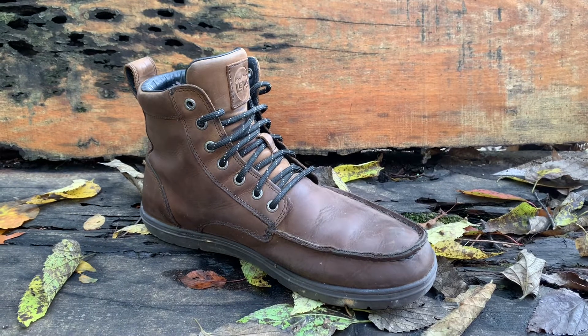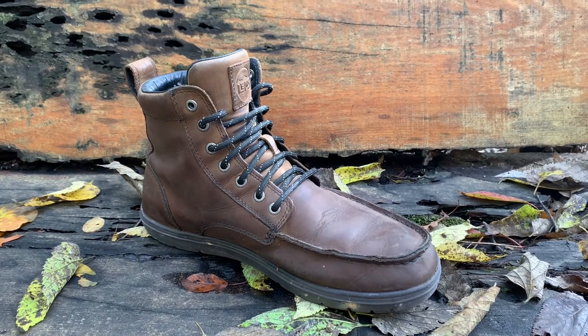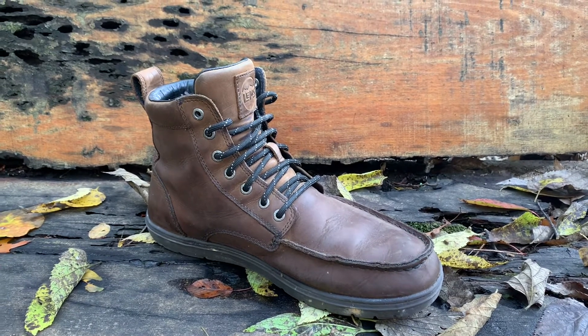These are my Lems Boulder Boots. I've had them for about 40 days now and since day one I've worn them on my feet for about 12 to 14 hours a day.